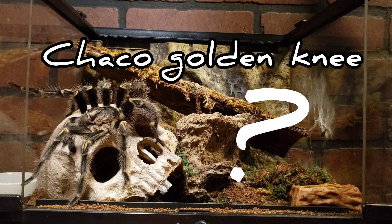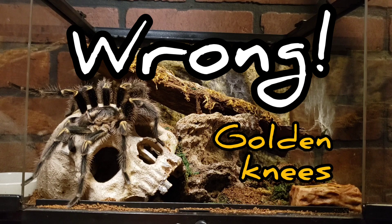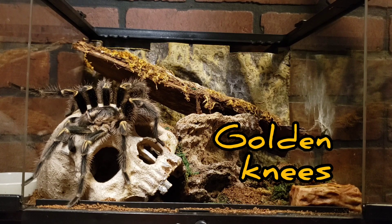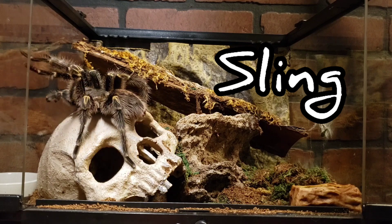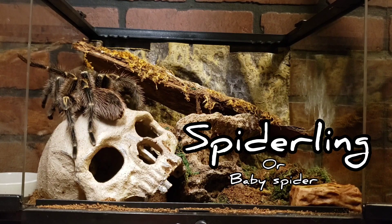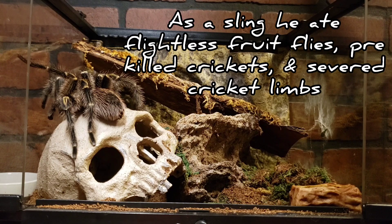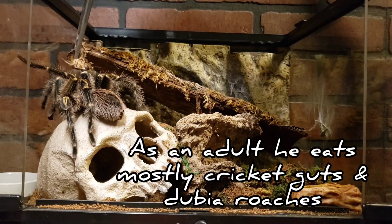He gets that name because he has golden knees. I got this guy as a sling — a sling is just short for spiderling, or baby spider. He was the size of my thumbnail and he ate like crazy. I'm actually going to try to feed him right now.